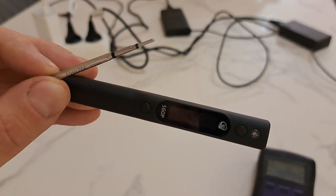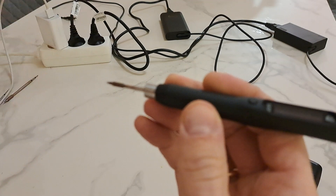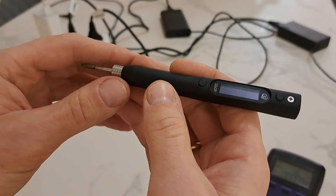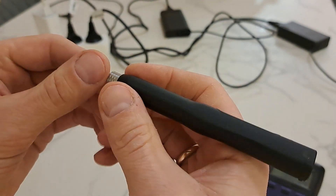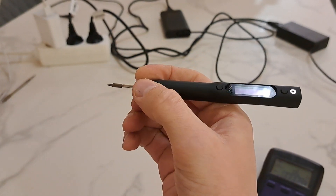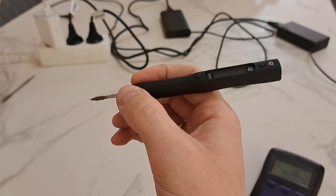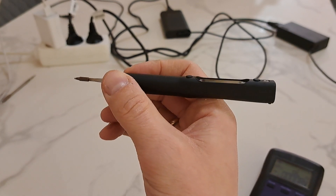Overall I really like the soldering pen — it feels quality and feels good in the hand. I think I will like it. I just don't like the basic and buggy firmware they supplied it with.